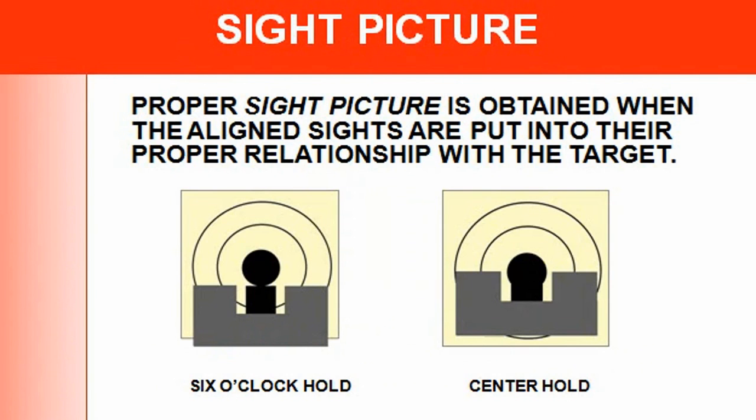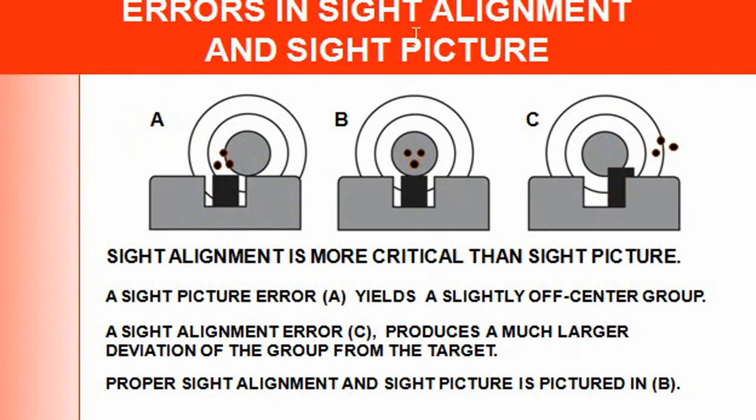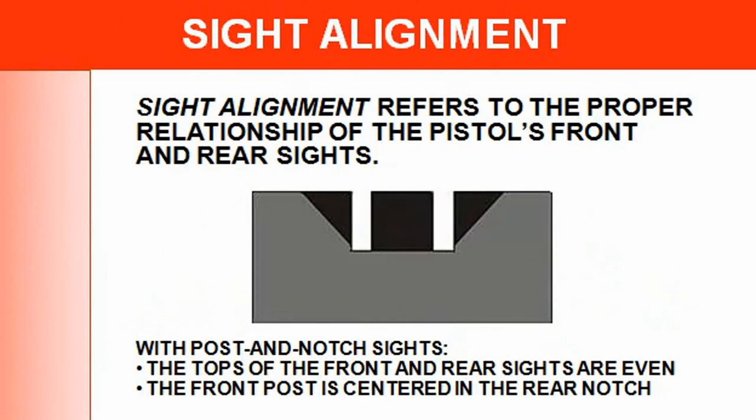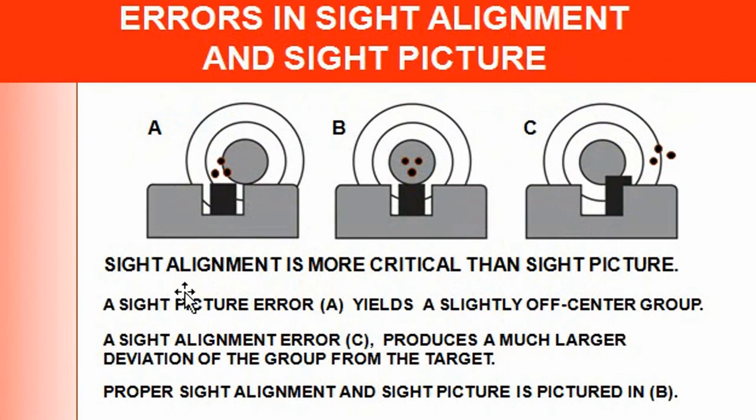Now let's go into some errors in sight alignment and sight picture. Sight alignment is more critical than sight picture — you want to make sure your sights are lined up correctly, otherwise you're not going to hit what you're shooting at. A sight picture error yields a slightly off-center group, while a slight alignment error produces a much larger deviation of the group from the target. Proper sight alignment and picture is position B — that's where you want to be.